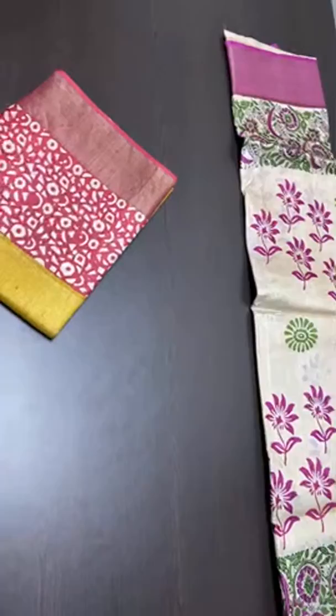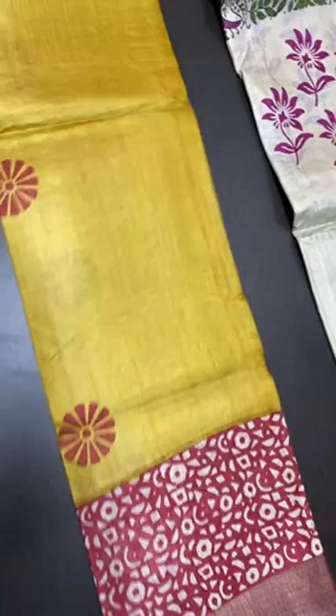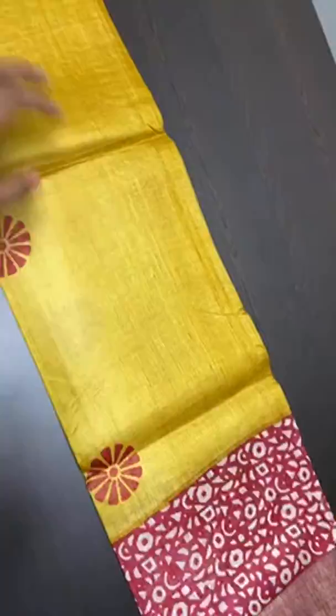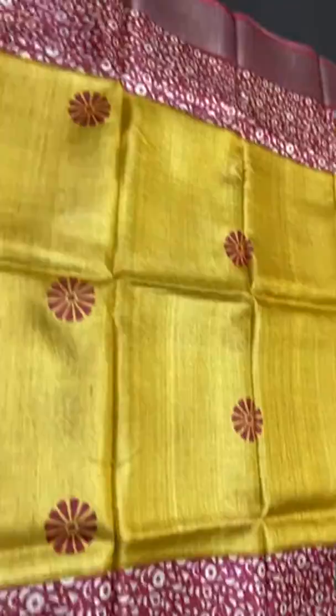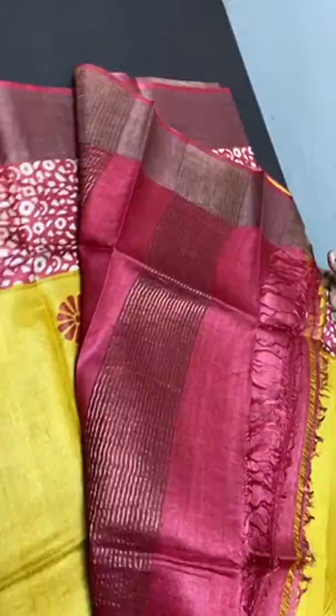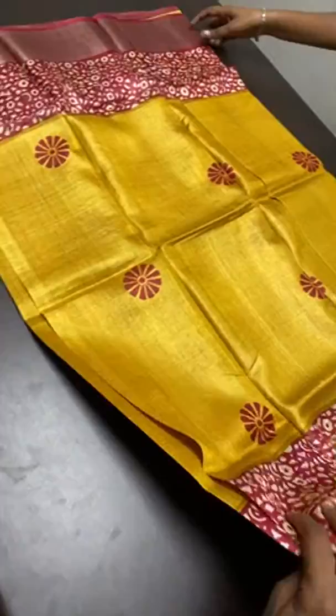The next is an ultimate combination — yellow with red. The sari is a bright turmeric yellow base with red borders. Prints are also done in bright red. The borders are red with cream geometric pattern prints and zari borders. The same red is the pallu with zari lines, and the blouse piece is plain red. Take a screenshot to book. 4,325 plus shipping.